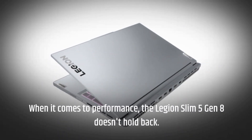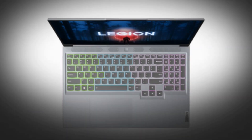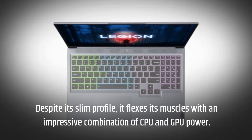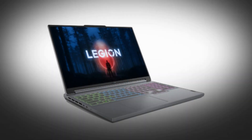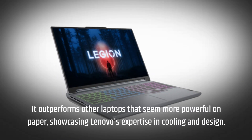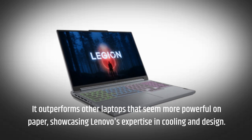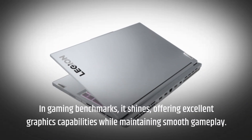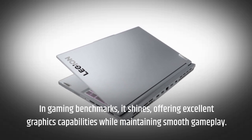When it comes to performance, the Legion Slim 5 Gen 8 doesn't hold back. Despite its slim profile, it flexes its muscles with an impressive combination of CPU and GPU power. It outperforms other laptops that seem more powerful on paper, showcasing Lenovo's expertise in cooling and design. In gaming benchmarks, it shines, offering excellent graphics capabilities while maintaining smooth gameplay.